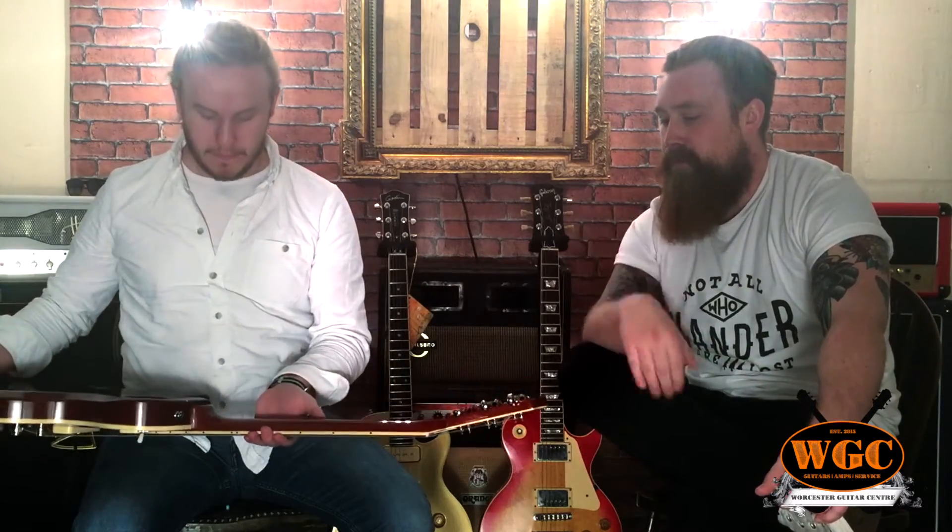So a little bit about Godin: they're made in Canada, all handmade in Canada. They've got various warehouses and factories around, but they never use cheap labour — no eastern labour involved, no Chinese parts, all Canadian. And we also think they grow their own trees for Godin guitars.